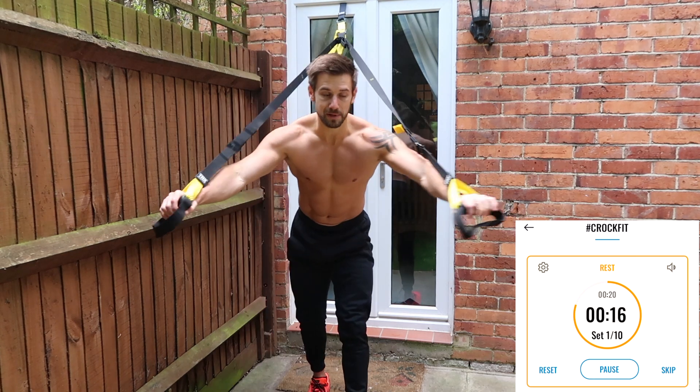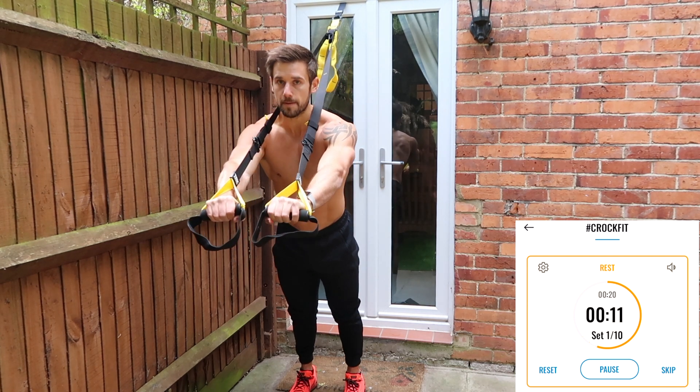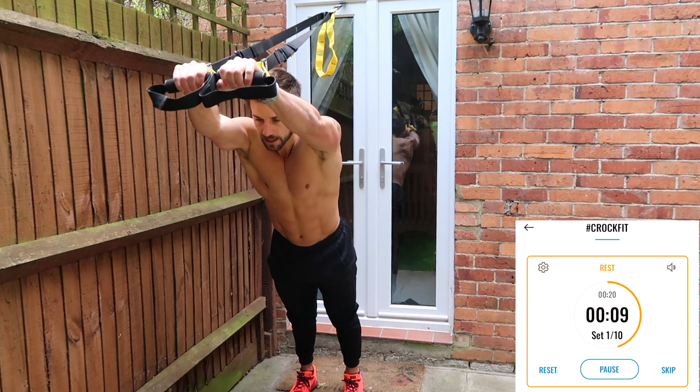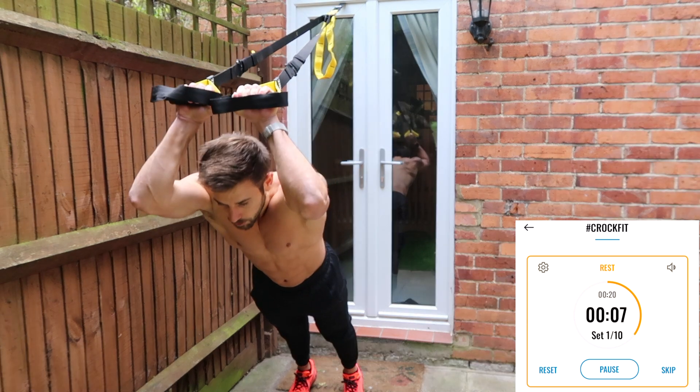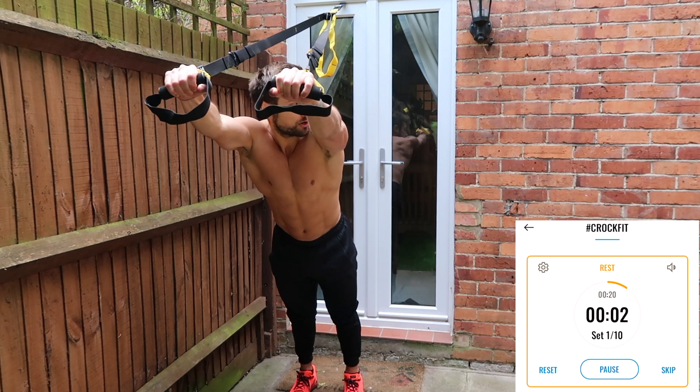Let's get ready for the tricep extension. Bring your hands close together, straps over the shoulders. From here, bring your hands above your head, bend the elbows, drop your body down and push away. Keep your hands where they are, elbows narrow.